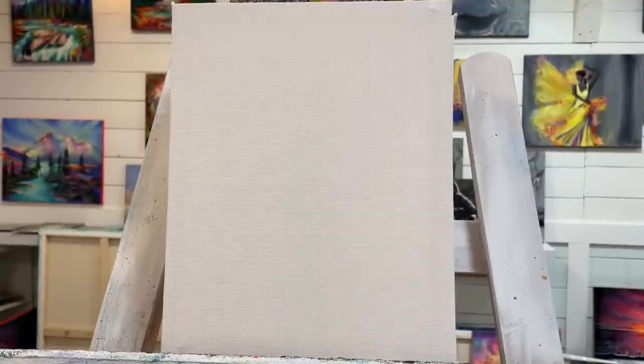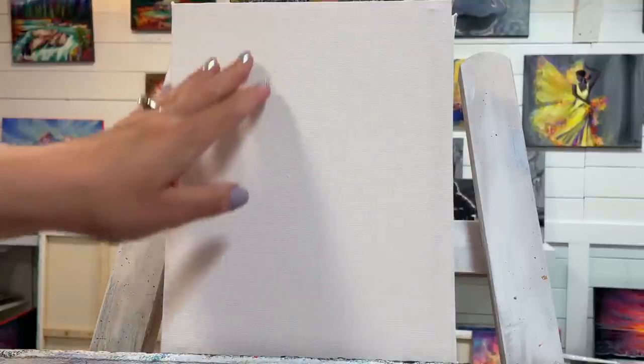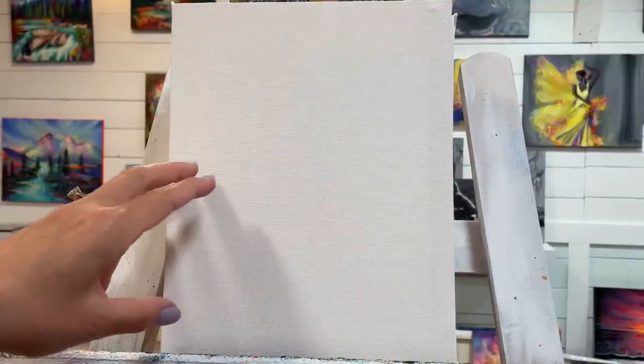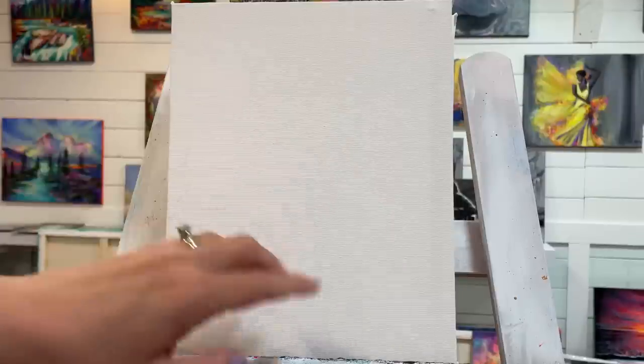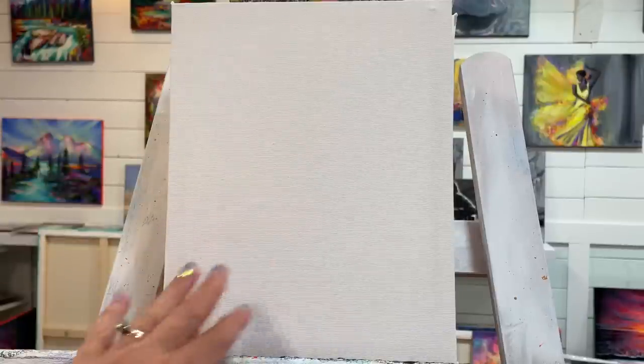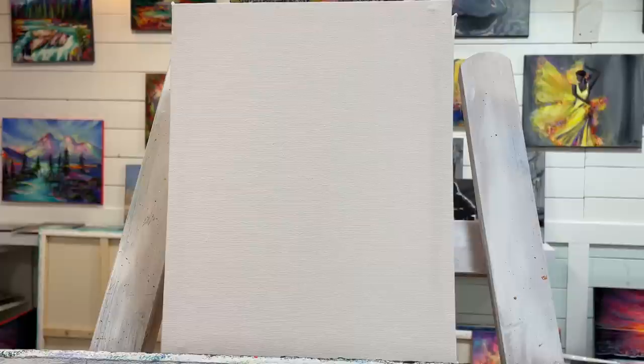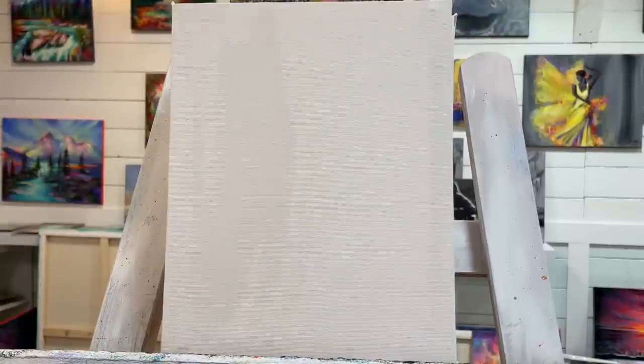I want to start with the background and paint it a deep dark forest green, then build up some little flowers and green leaves, add our little house, some moss around it, and a few more little purple flowers. I'm going to get started using my number 30 filbert brush and just wet the canvas down a little bit.